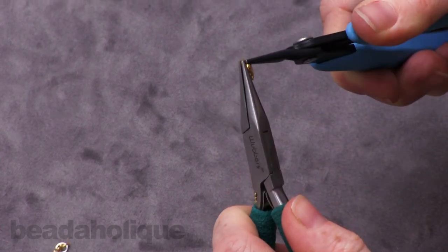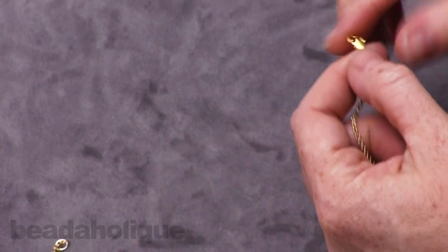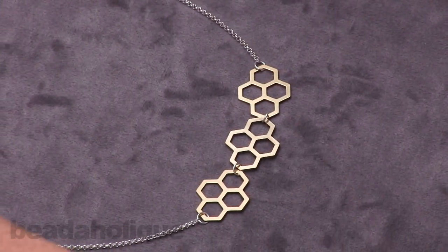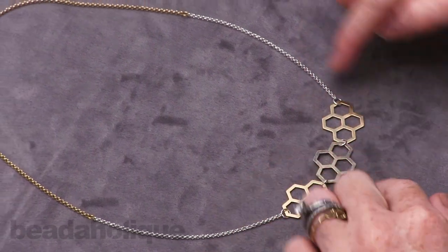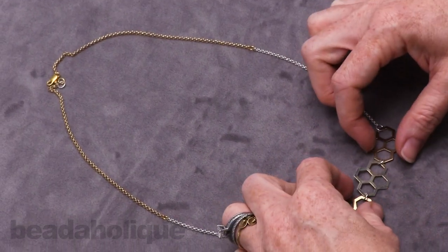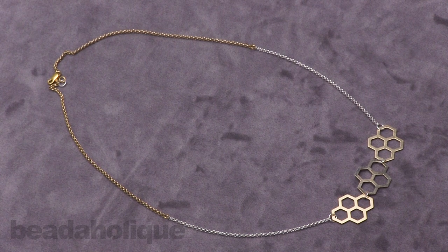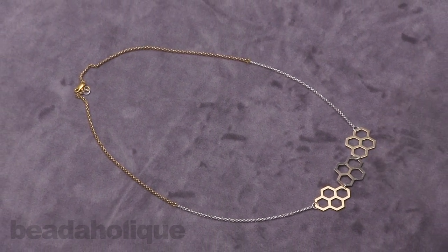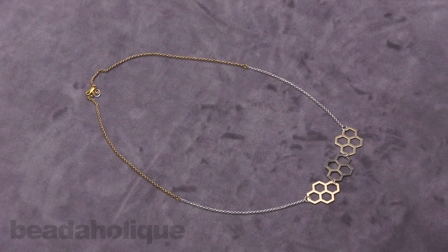And we're done — I just need to close this last jump ring. We are all set and ready to wear this or give it as a gift. There is our geometric pendant necklace. You can make it longer if you want with longer lengths of chain, and that is a nice, fun accessory you can wear both day and night. You can find all the supplies for this project as well as many other projects at Beadaholique.com.